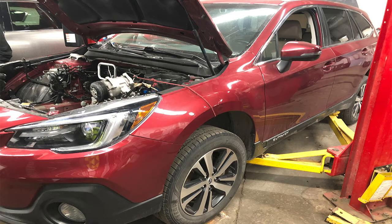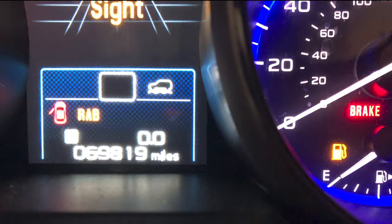Hey, how you doing today guys? Video service information here, working on a 2018 Subaru Outback. The customer was complaining that the heat gauge went to red and they were getting no heat from the vents. They scanned the vehicle and had a P0117 coolant temp sensor code stored in it. The vehicle has got around 69,000 miles on it.